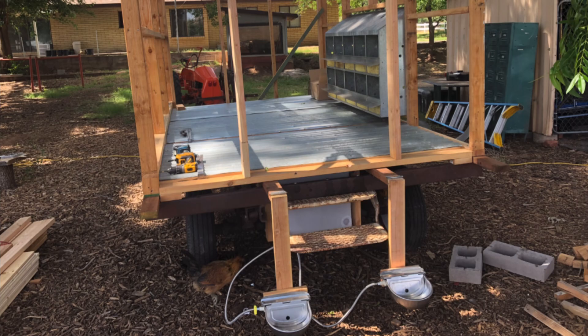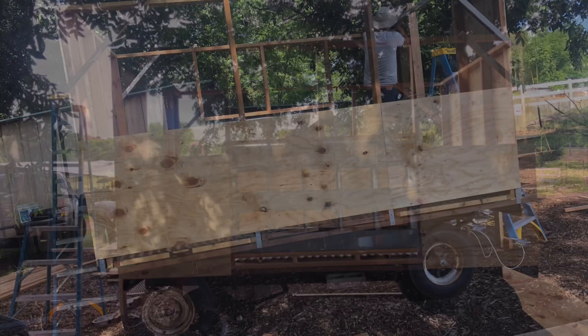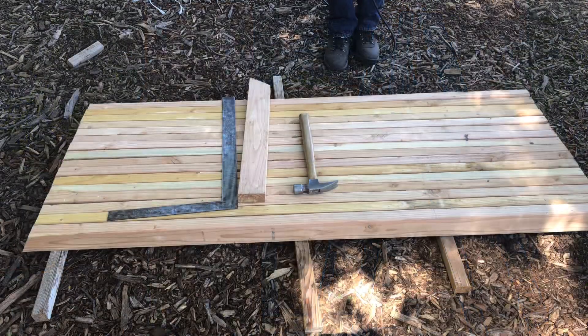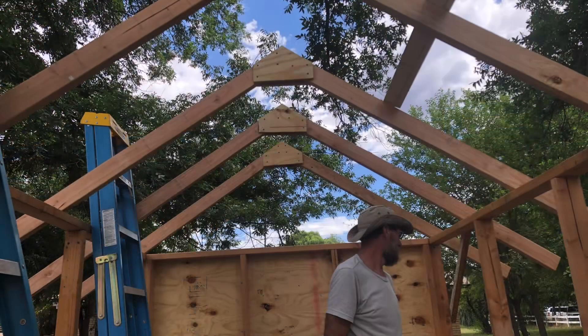We did purchase new lumber for the walls and reinforced it with steel plates. Randy did all the walls and did the framing. Now we're ready to make the rafters and work on the roof — Randy used to frame houses before. He did a really nice job.